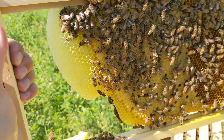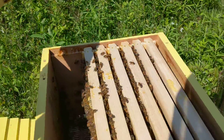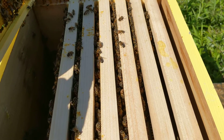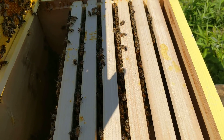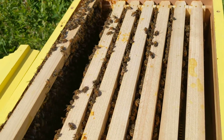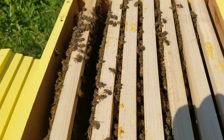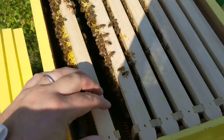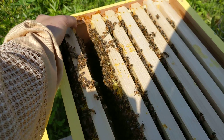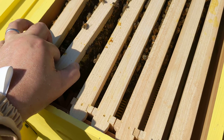I got this frame cleaned up a little bit, got the rubber bands removed. I gotta get a GoPro — this one-handed camera is quite the challenge. Got the hive in there, gonna scooch this guy down a little bit. Let's check out frame number two.